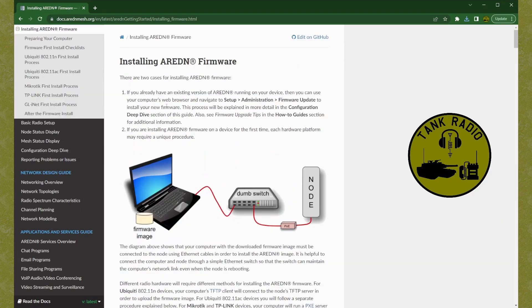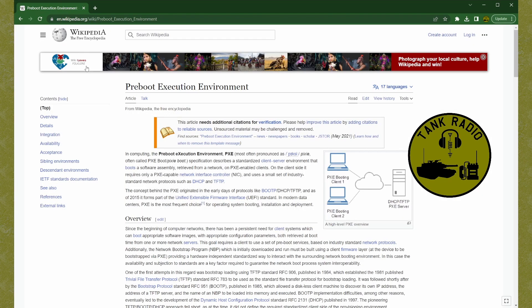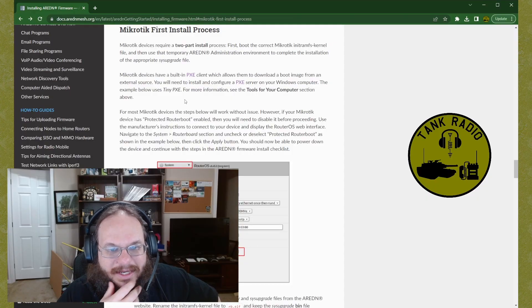After we go to the installing part, we're going to go down to MikroTik and look at the instructions. It says we're going to have to do a pre-execution environment — a PXE environment. I haven't played with PXE for a long time; I did that way back when I was doing tech support, reloading computers off a centralized server — booting off the network to install an OS. They're recommending a program called TinyPXE.